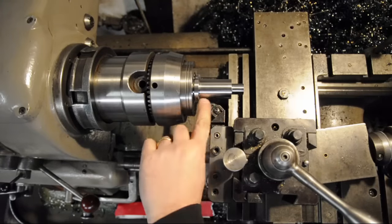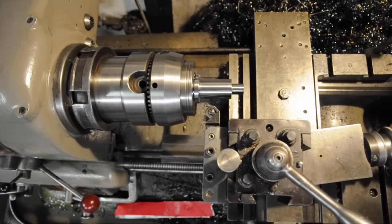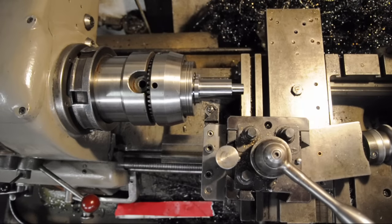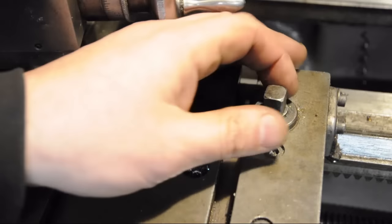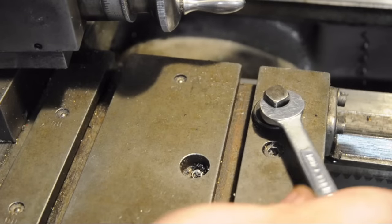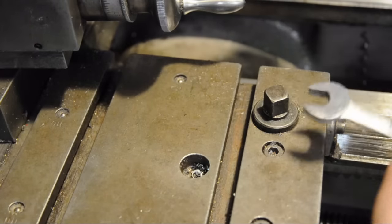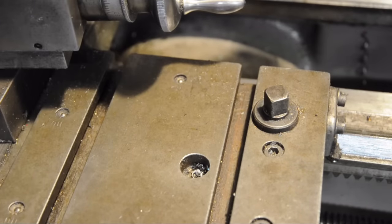Since I've got a hard shoulder here I don't want to run into, I'm going to advance my top slide all the way and set that to within about 30 or 40 thou of that shoulder, then lock down my carriage. This way I physically can't reach that shoulder, and since I'm going to be a few feet away on the other end of the drill, it's just a bit of insurance.